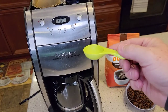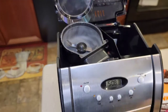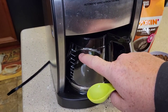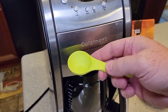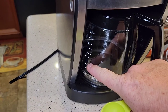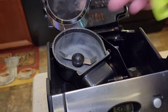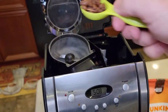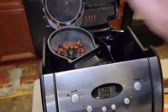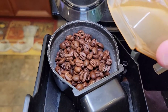We're going to put one tablespoon of whole bean coffee per cup we're going to brew. So for the full 12 cups, you'd put 12 tablespoons of coffee beans in here. I'm only going to brew six cups, so I'm putting six tablespoons of coffee in. Then make sure to put the cover on — I've got my coffee beans in there.